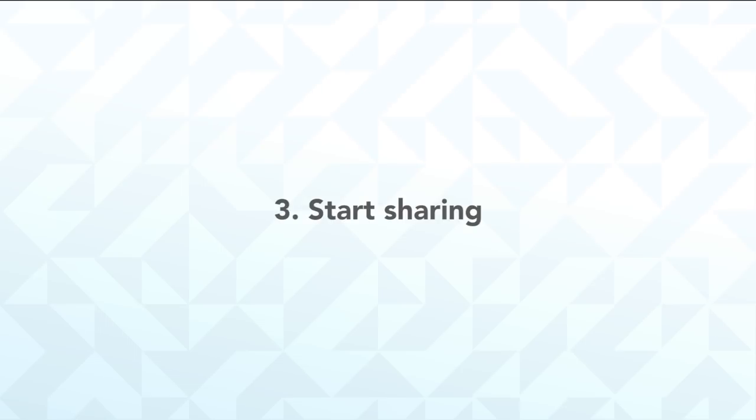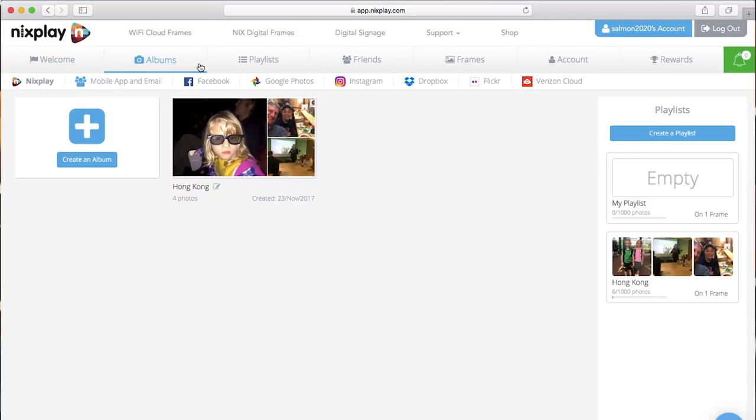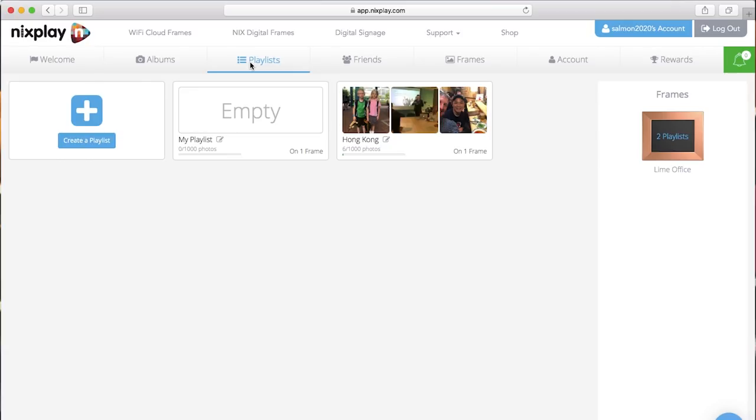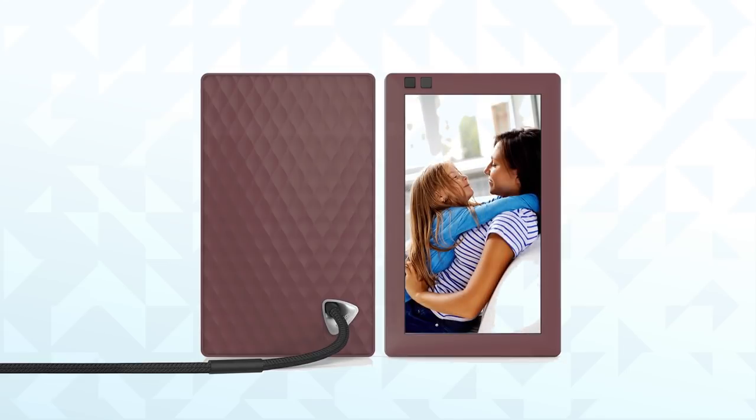Step 3: Start sharing. Spend a few minutes browsing around the mobile app or website. You'll soon see how easy it is to share photos directly to the frame. Why not add a few of your own to get started? Or add yourself as a friend, which means you can also share photos directly to your loved one's frame. And there you have it — possibly the best gift you could ever have given is now ready for enjoying.